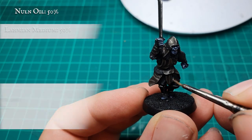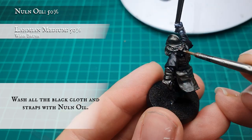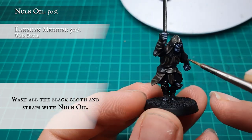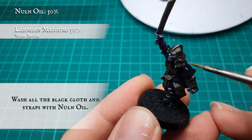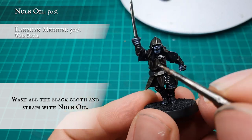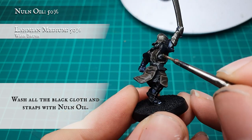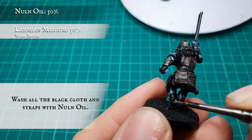Black cloth. Apply a wash to all the black cloth with a 50/50 mix of Nuln Oil and Lahmian Medium. At this stage also apply this to all the straps, the sword hilt, and the hair.